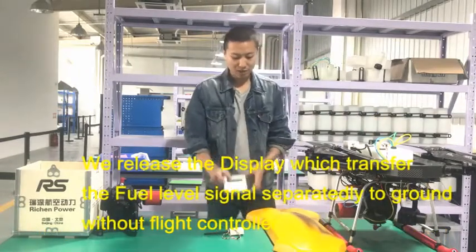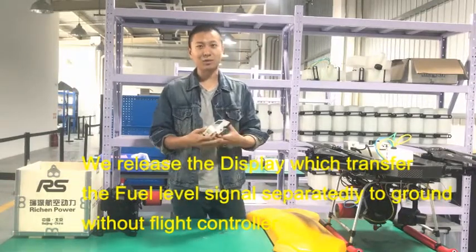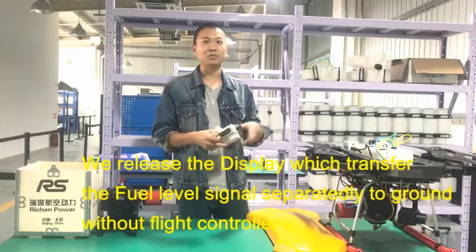But not all flight controllers can detect the PWM signal and transfer it to the ground. So we released a new display which can separately transport the signal to the ground, bypassing the flight controller.